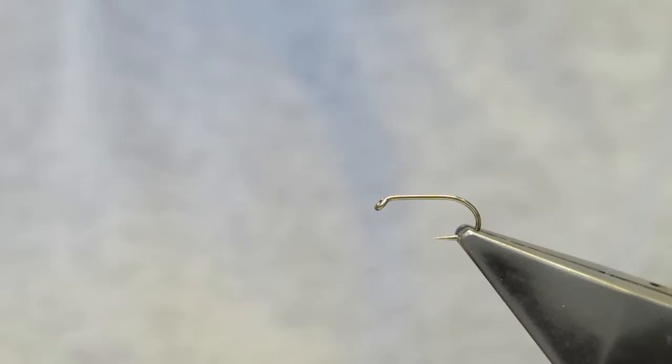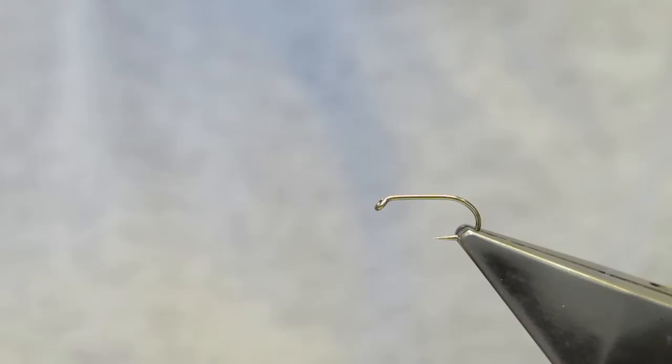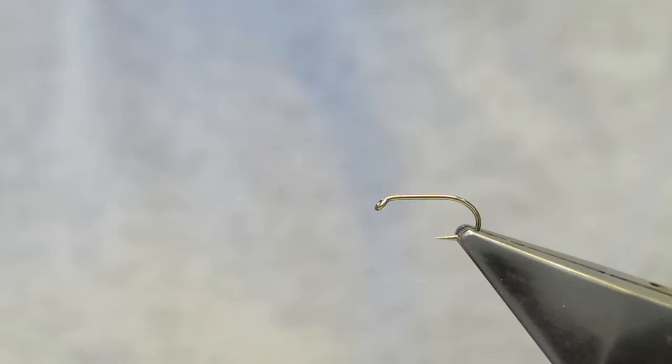The hook is a Camazan B175, size 14. The thread is Benetchi 12-0 in black. The first material on is a Starling body feather.